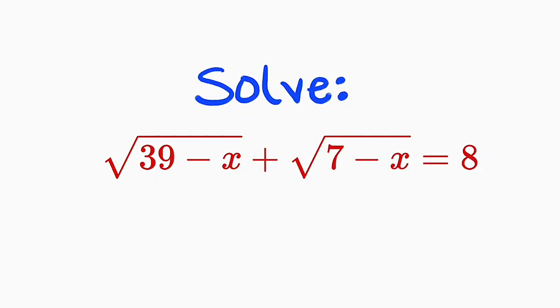Hello everyone. In this tutorial, I would like to present you two different ways to solve this particular radical equation: the square root of 39 minus x plus the square root of 7 minus x, equal to 8.